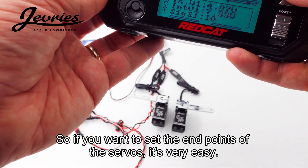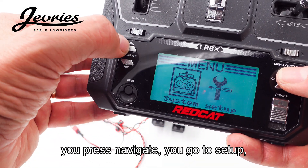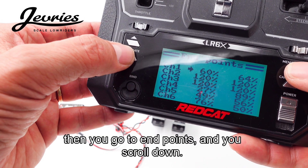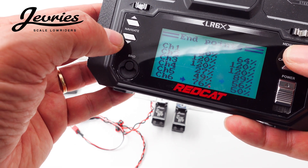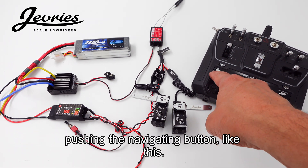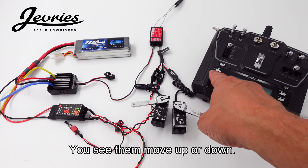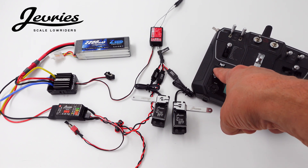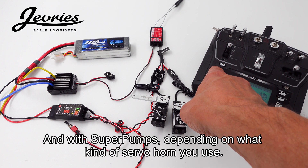If you want to set the endpoints of the servos, it's very easy. Press menu, press navigate, go to setup, then go to endpoints and scroll down. I have my servo set on channel six. You can set the endpoints by pushing the navigation button — you can see them move up or down. A good starting point is 50%, and with the super pumps it depends on what kind of servo horn you use.